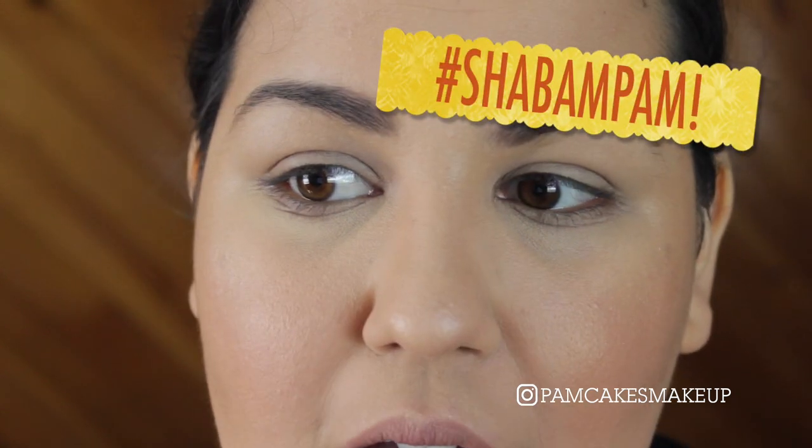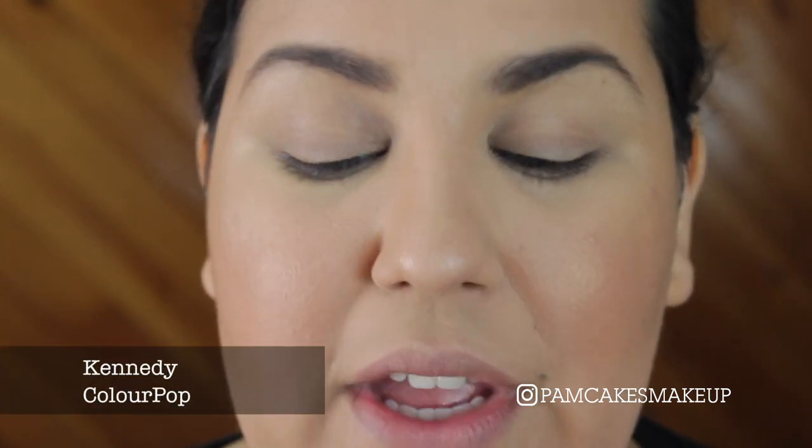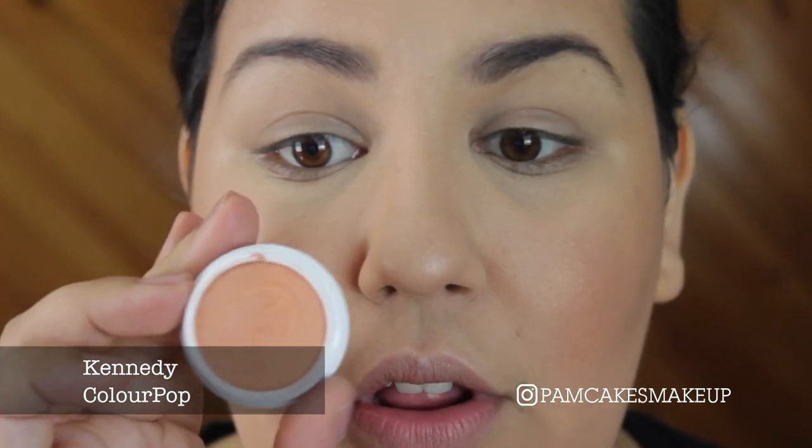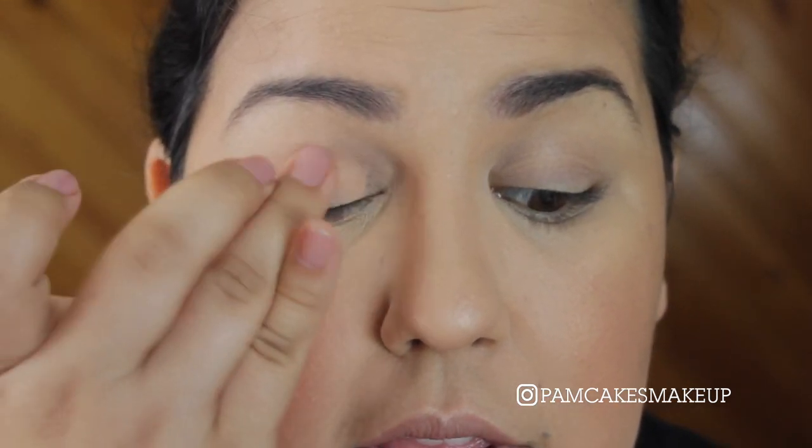I've already got my face, eyebrows, the whole shabam on. So for today I am going to prime my eyes with something a little bit different but sort of the same. I'm just going to go in with a different color of those Super Shock matte shadows — going in with the shade Kennedy. It's a little more orange or peach tone. I've already kind of hit pan on it, so I'm just going to go ahead and prime my lids with this color today.